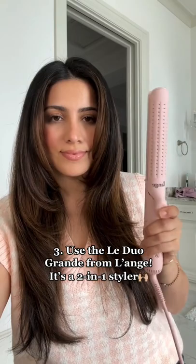Next, make sure your hair is smooth so you have a good starting base. My most important tip is to use a 2-in-1 styling tool. I love the LaDuo Grande from L'Ange because it glides through and has built-in cooling vents to help set my curls.